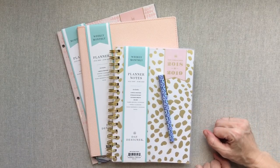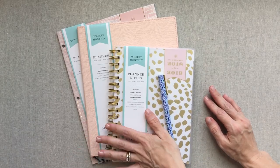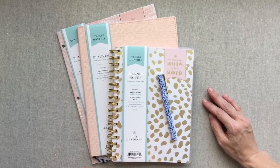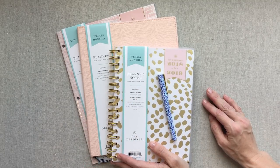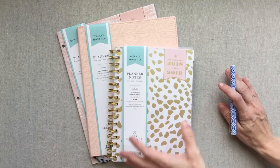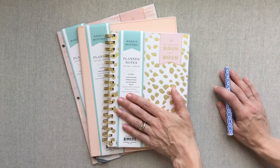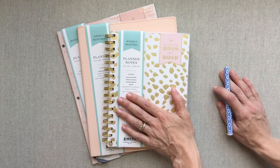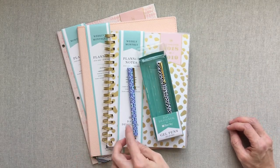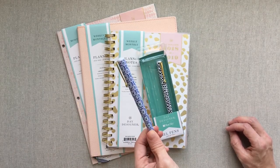Hey guys, welcome back to Amanda's Favorites. Today I'm really excited to introduce you to these Day Designer products. If you follow me, you know I've already reviewed the Day Designer flagship and their flagship mini. But when I got the mini, they offered to let me pick some other products to review for you guys. I'm genuinely excited to introduce you to these very affordable and highly functional planners. I also got to pick a pen pack, and these gel pens write literally like butter — they're a really enjoyable pen to write with.